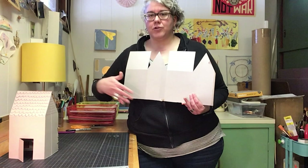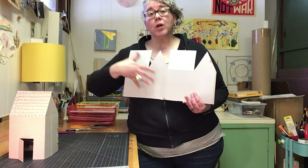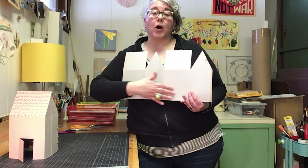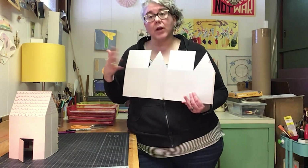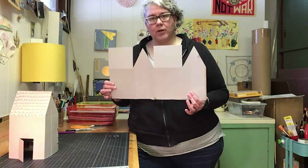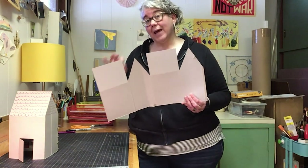You can draw a front door, all your windows, maybe curtains. You can even have flowers or a garden growing, or ivy growing on your house. While it's nice and flat like this, this is when you want to decorate — also with adult help.